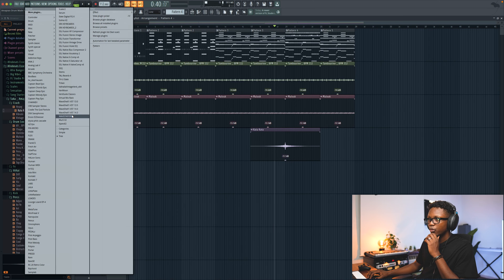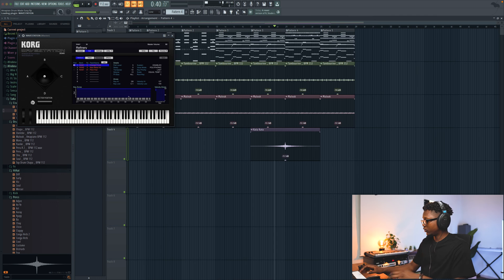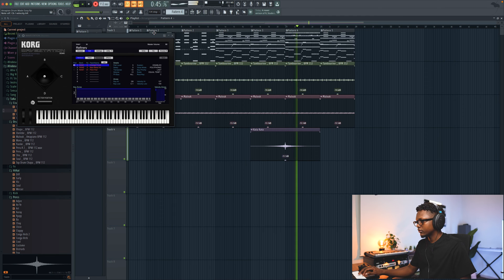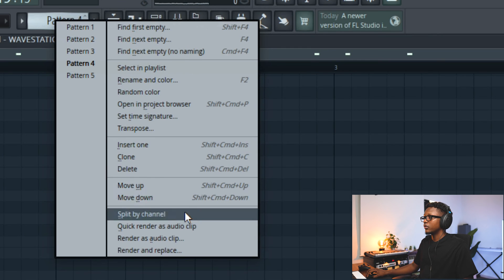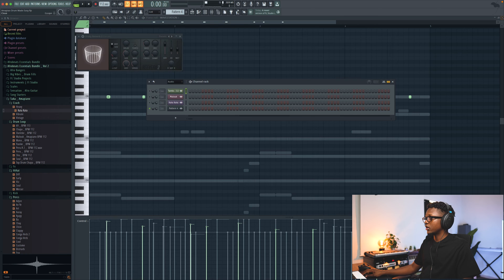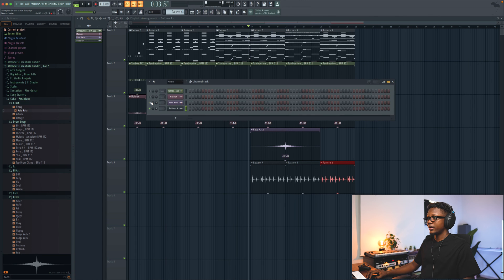And I'mma add this Wave Station plugin by Korg. I'm trying this one, and if I love it I'm going to buy it. There's this preset color I think there. Right-click, and then quick render as audio clip. Since I don't have this plugin after 20 minutes there will be no sound, so I'll just quick render it so I can have it like that. Now I think I'm gonna buy this one by this weekend — the plugin — because I think I am loving it.